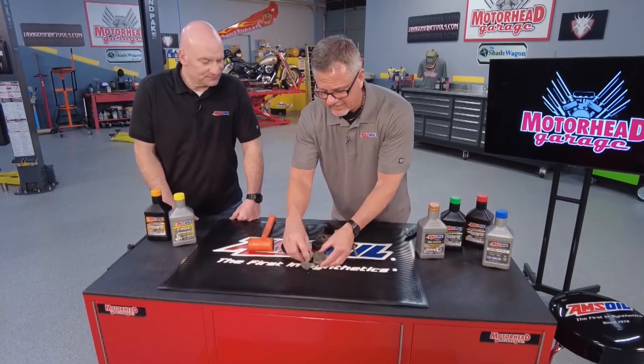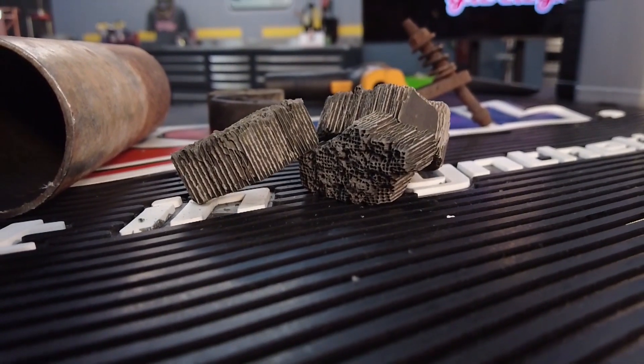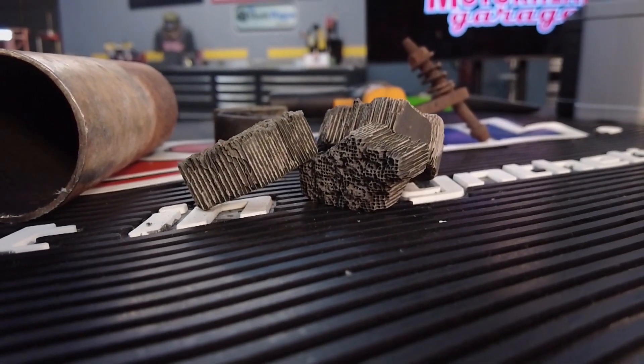Also, this catalytic converter — this thing is all thermal melted. So what happened is nothing is going to get through there. That's a huge problem because you've got some massive pressure in the cylinder.